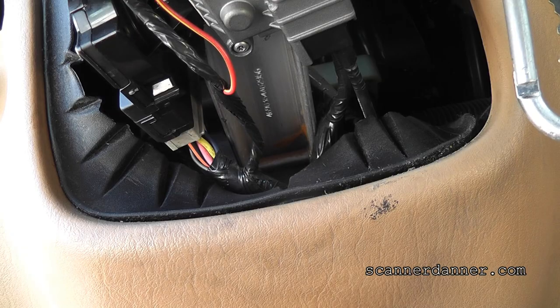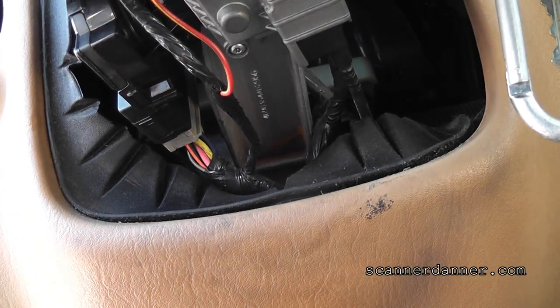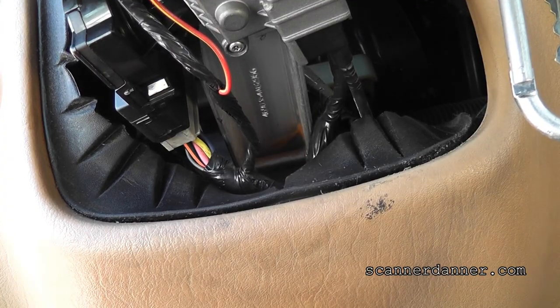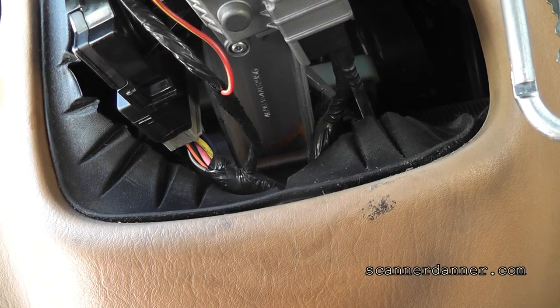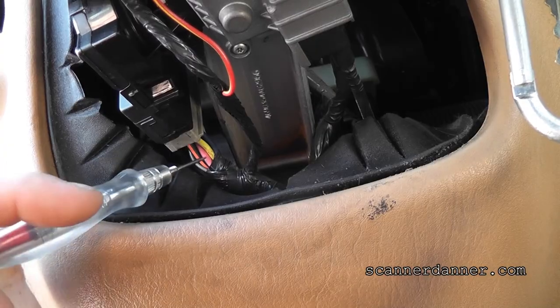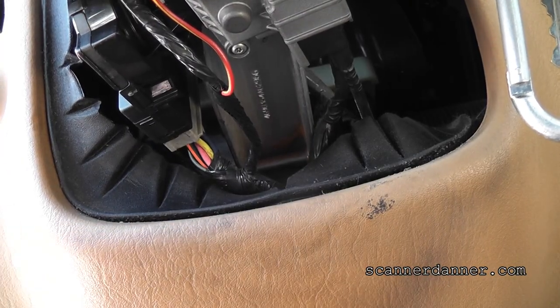As I'm breaking out my test light, I'm always thinking about the next easiest step. I don't see the fuse box right away and I really don't feel like looking for it, so I'm just going to check my wires right here. This is my ignition switch — it's already opened up because this garage owner was in here.